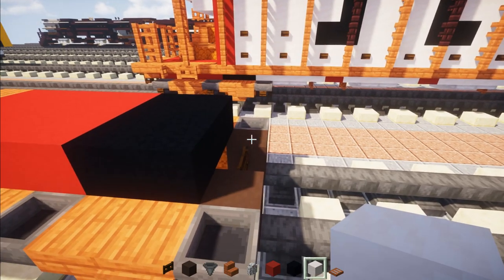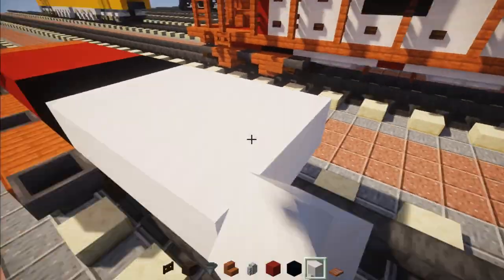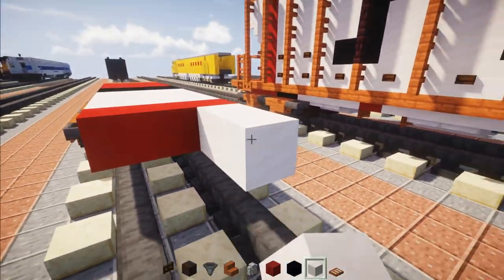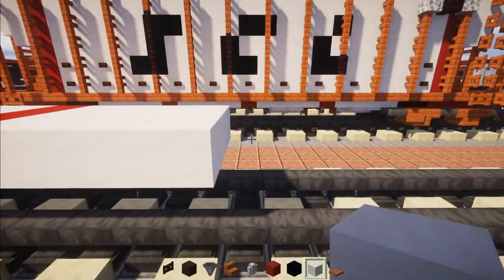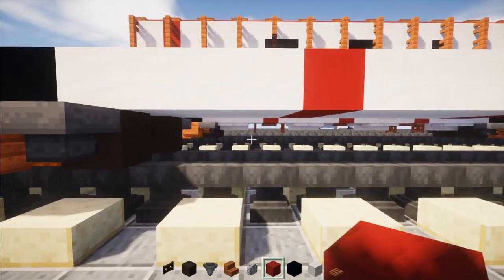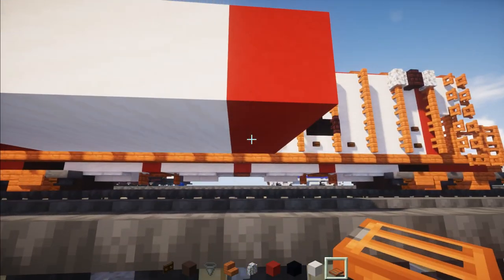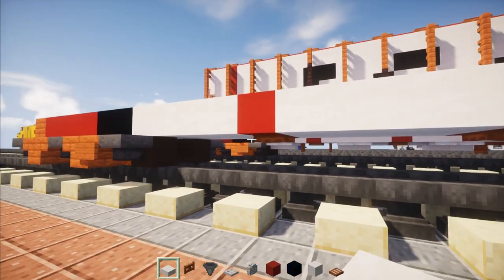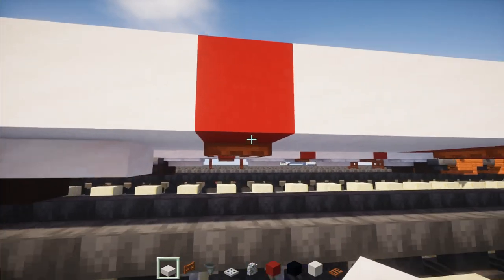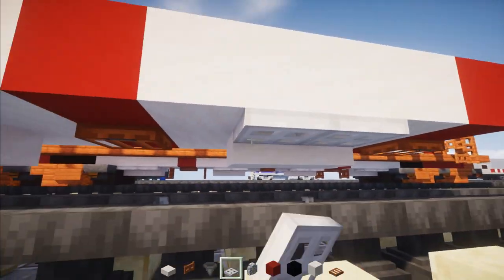Then we'll add smooth quartz, three blocks wide and four blocks long — extend the rest. Then add a row of red concrete, another four-block long section of smooth quartz, and then three red concretes. Now we're going to add Acacia trapdoors in the middle of both red concrete sections. Then go in the middle of the smooth quartz and add in two smooth slabs. Go to the other one, do the same thing, and add iron trapdoors to the sides of them.